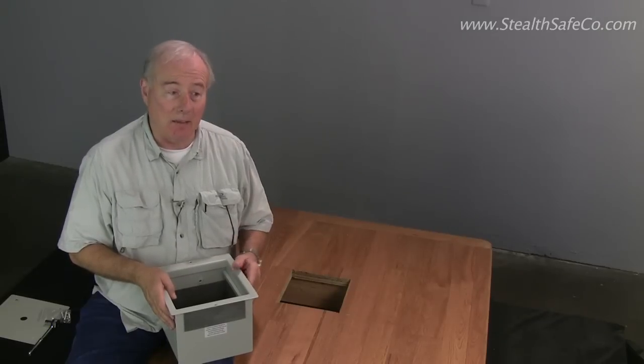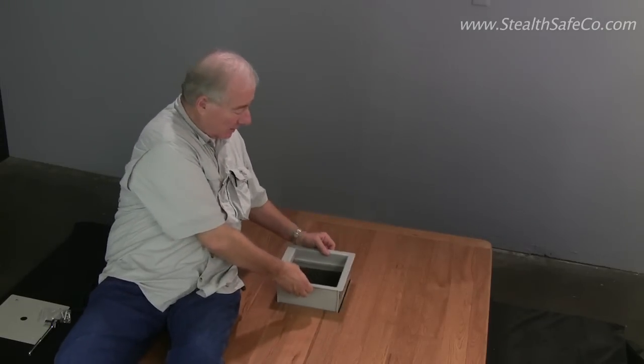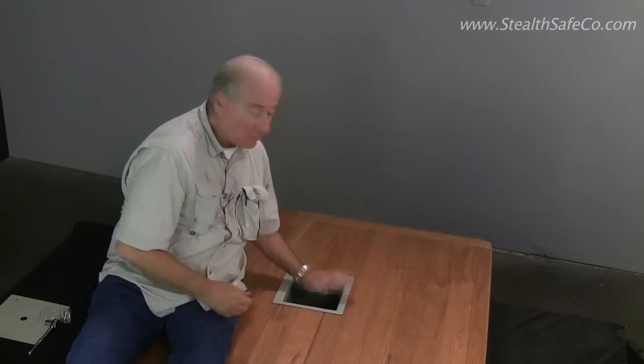Now that the hole's been cut, we're just going to mount the safe. It's as simple as dropping it in. There we go.